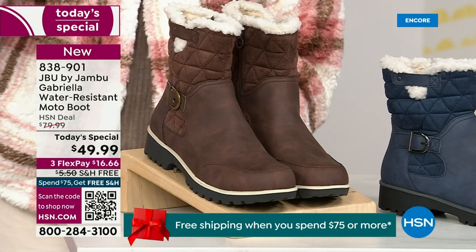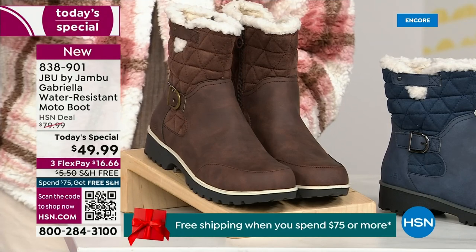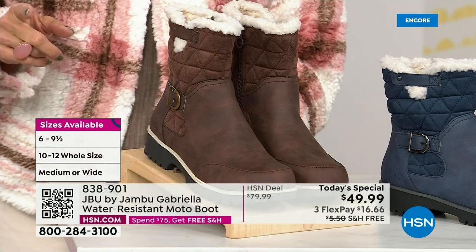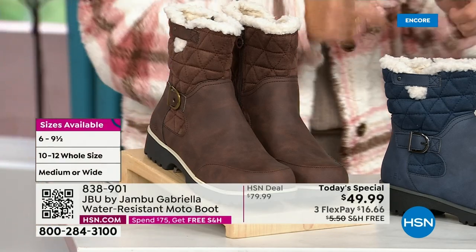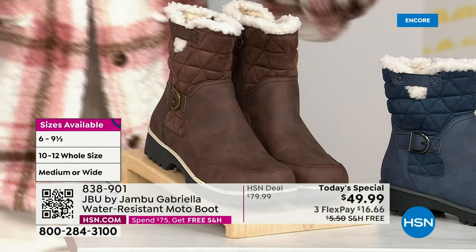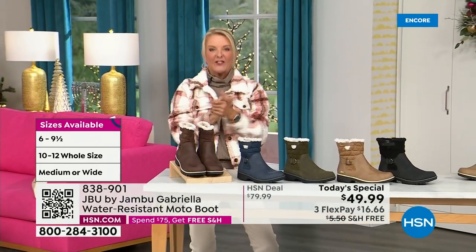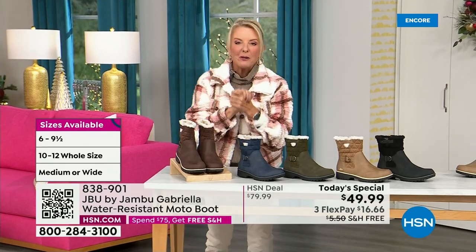And if that weren't enough — the icing on the cake — we go size six, six and a half, whole half sizes up to 10, 11, and 12. We even have the foot size in medium and wide width. So bring on the worst weather, bring on the sunny weather — you're going to look great in your brand new Jambu boots.